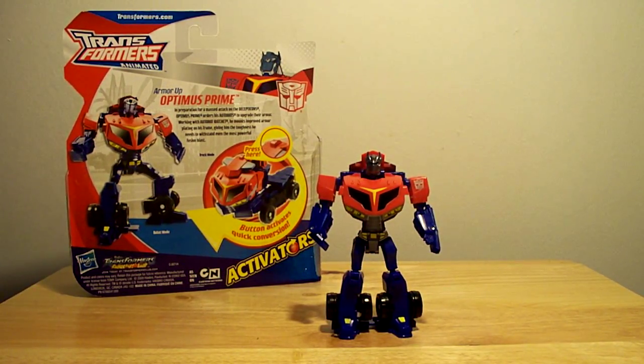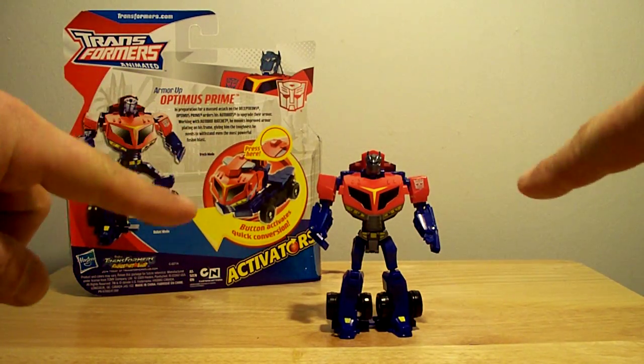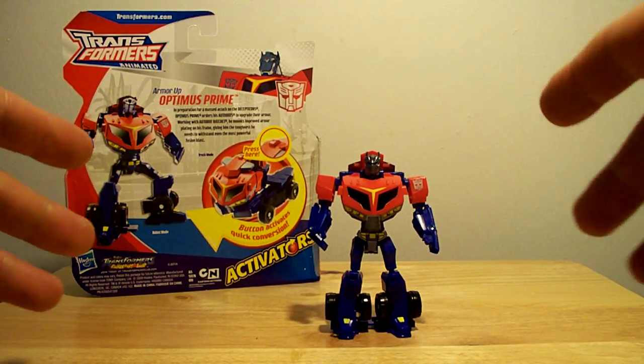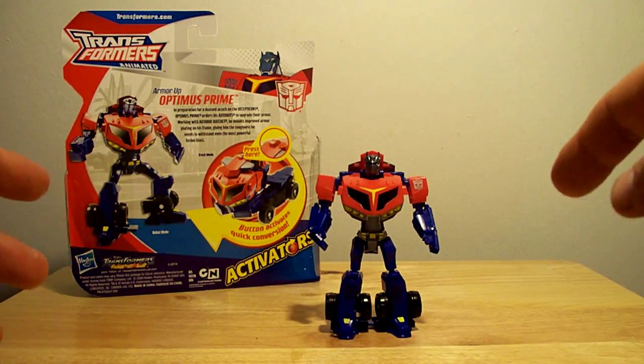Hello out there YouTube. This is SportsWolf aka the StiffMan coming at you with a quick look. I'm not going to do any kind of transformations. You guys have seen these — they're cheesy little toys, but my kid has got them so I'm going to play with them real quick.